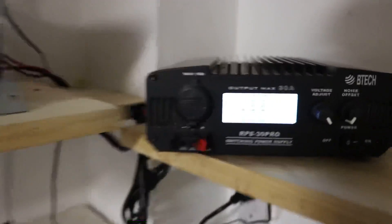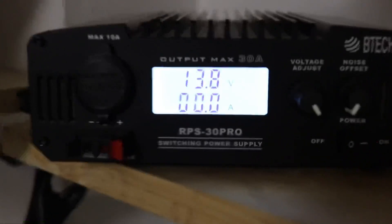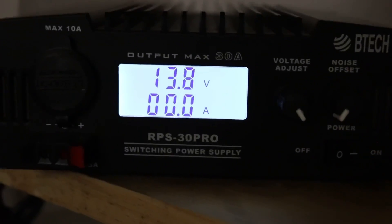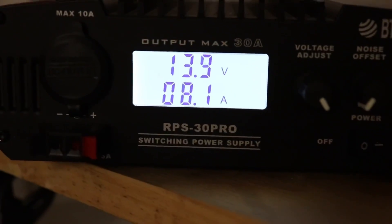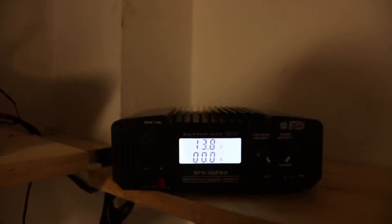We'll do some testing now. Here's our BTEC unit that we're using. You can see we're putting out 13.8 volts. Let's see how many amps we pull. Testing 1, 2, 3, 4 — WRUJ544. And what do we get? 8.2 amps.